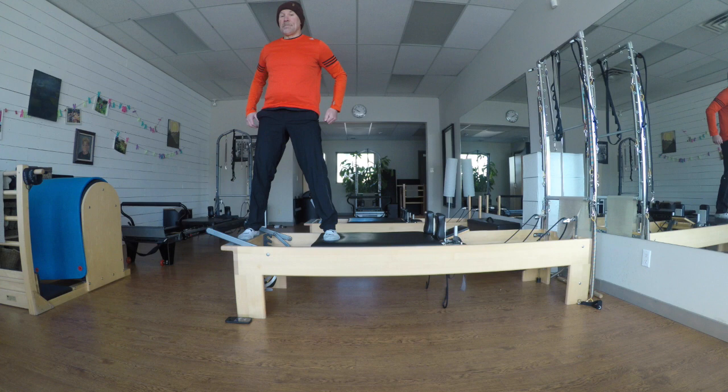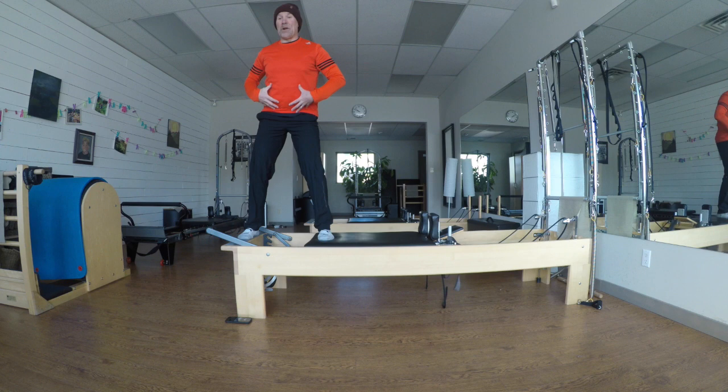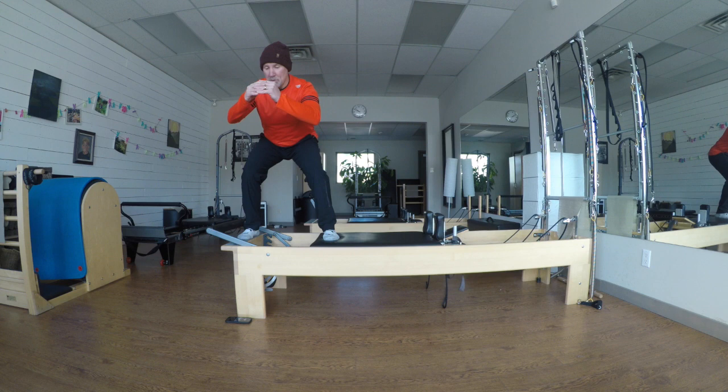Let's do some squats. I sink inhale, stand exhale. On our aero Pilates, you're bracing — you're not sending the tailbone way back. I'll give you two more.